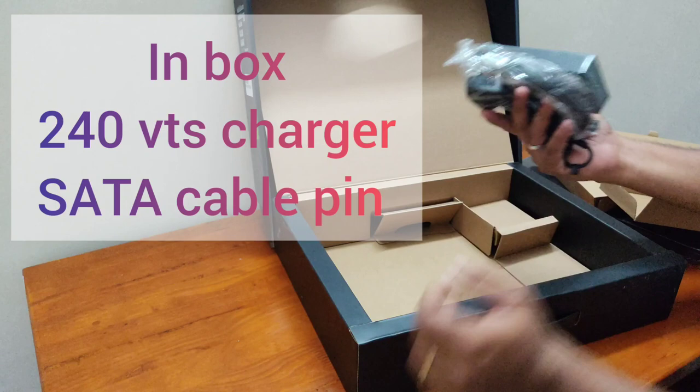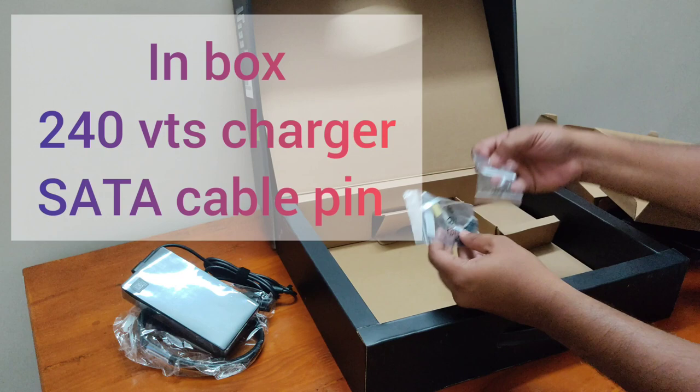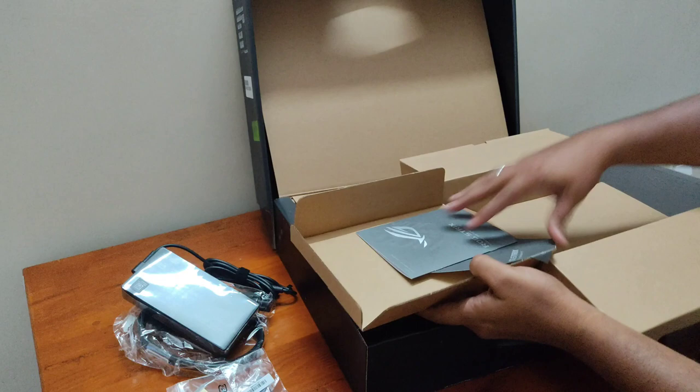There is also a cable, which is a SATA cable, so you can use it for the hard disk. If you have a laptop, you can use the 1TB SSD to improve the storage. There is also a manual so you can check the specific specifications.